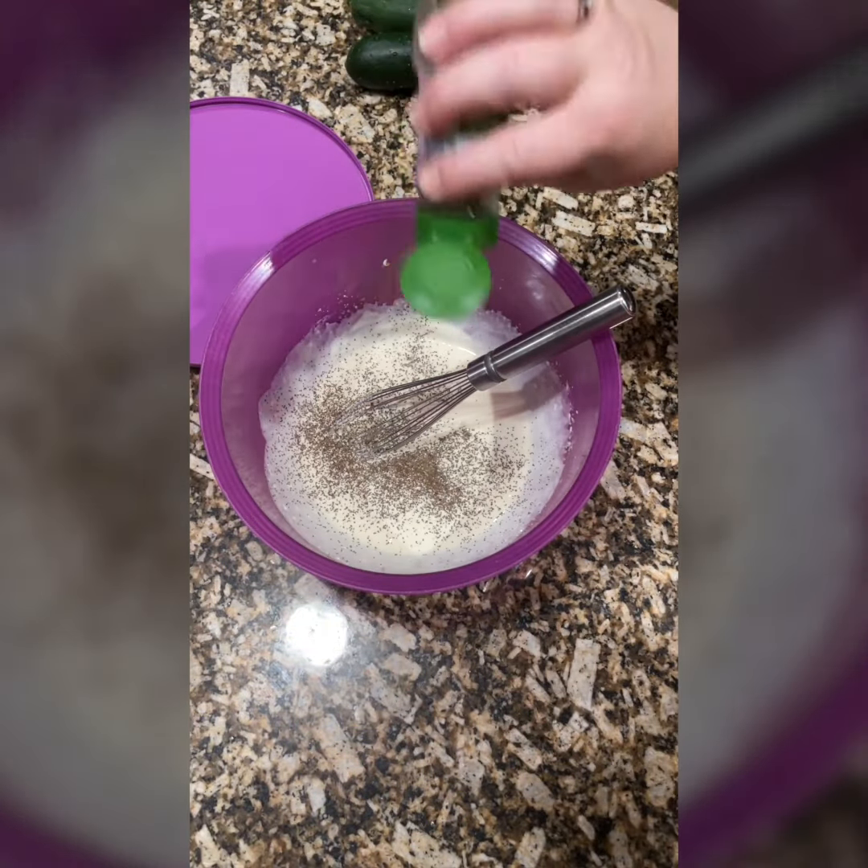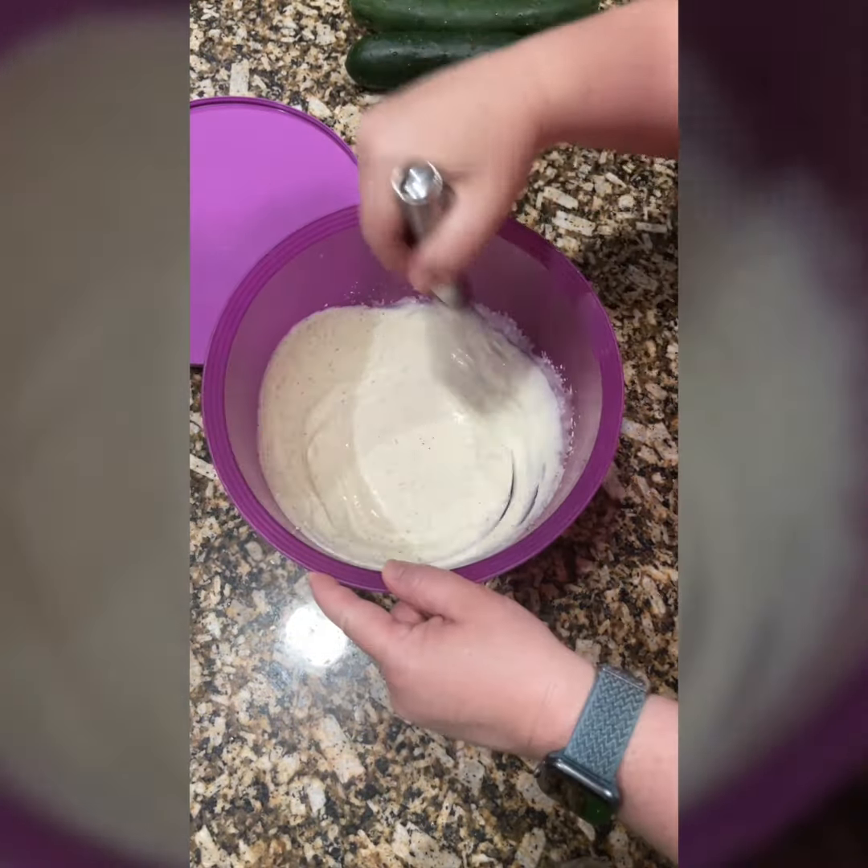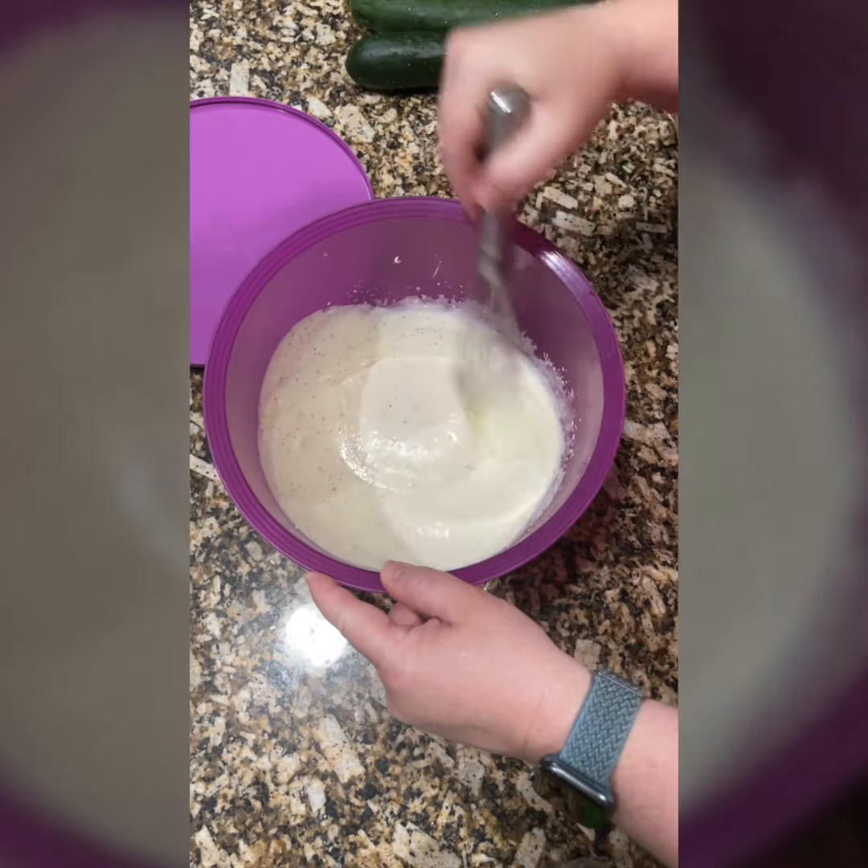Next, some celery seed. This is important. And a few dashes of salt, which I forgot to record.